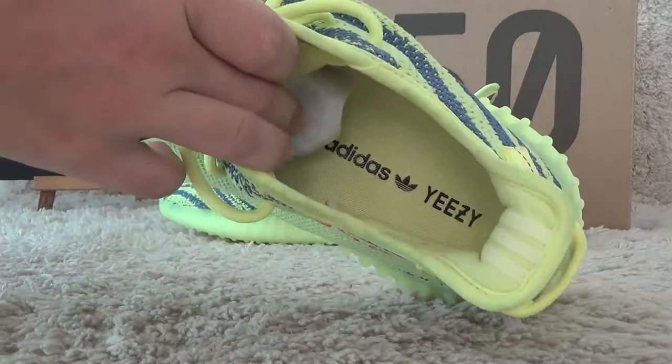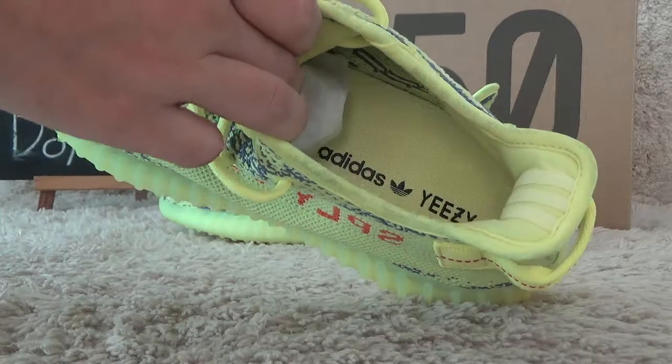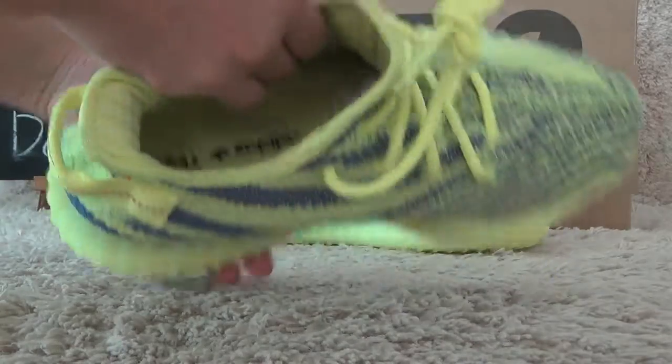Let me check the inside details — the Yeezy Boost insole, also yellow color, with the printed Adidas Yeezy logo.